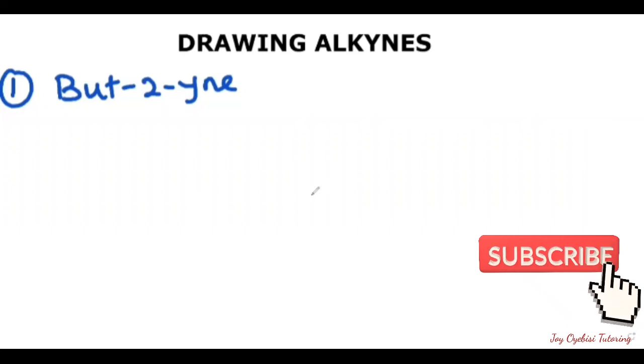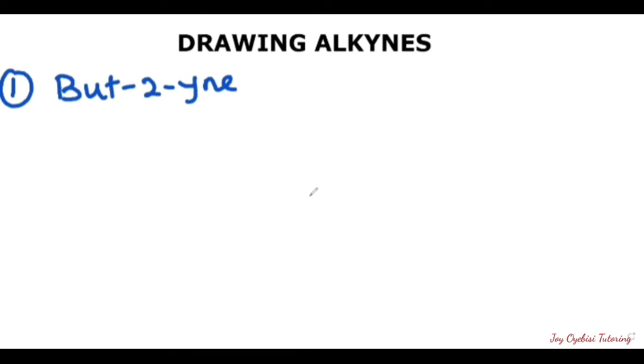In this video, I'm going to be showing you how to draw alkynes. This first question here, we're going to draw the condensed structure and the line structure. I'm going to start with the condensed structure.